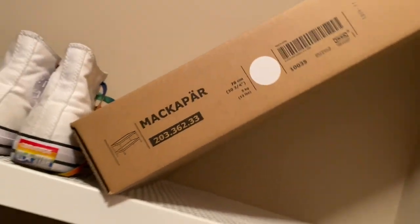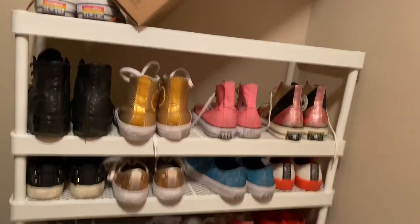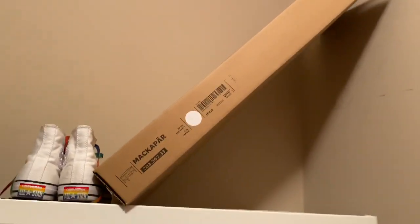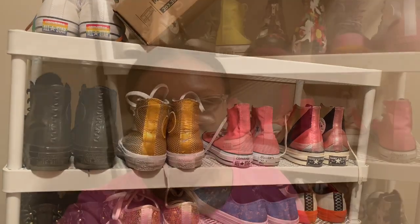Of course I've got a lot of shoes to put back, and that's not even everything. So I'm going to add a couple more shelves and then come back and show you how many I have.